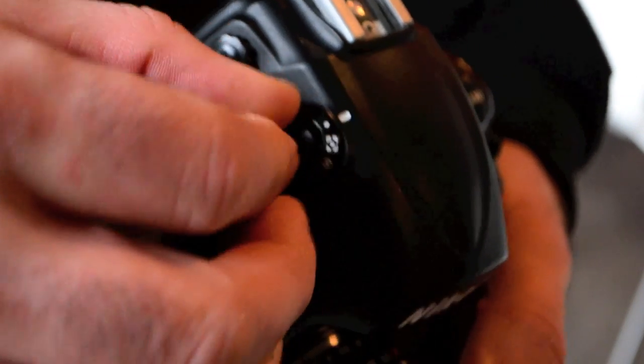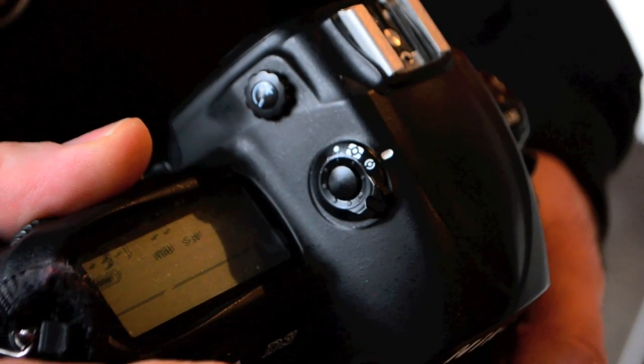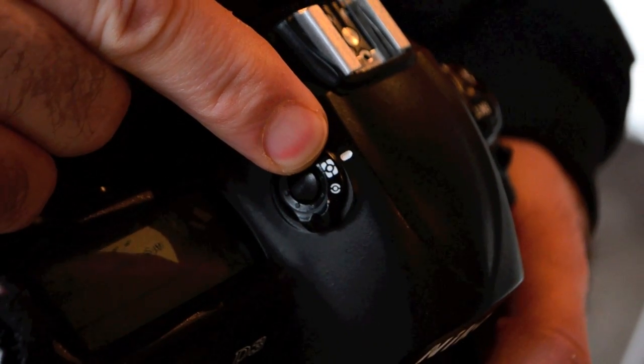You need to turn your camera meter off of spot or center weighted. In Canon you want to be in evaluative metering, and in Nikon you want to set it to matrix. It's as simple as pressing a couple of buttons and turning. With Canon just look in your manual and it'll show you how to change that. That's very important because everybody wants to do spot metering.